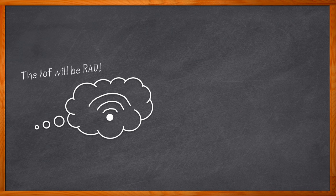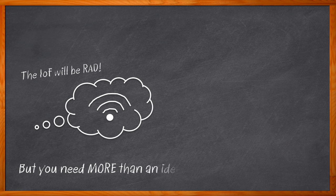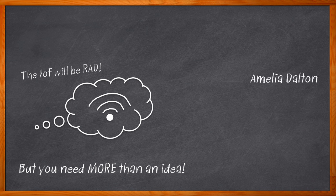Getting your next brilliant IoT product out into the world isn't just about the design itself. It's also about making sure it's properly certified, secure in every which way possible, and includes a robust remote management system. And then we can talk about worldwide deployment. Hi, I'm Amelia Dalton, host of Chalk Talk.